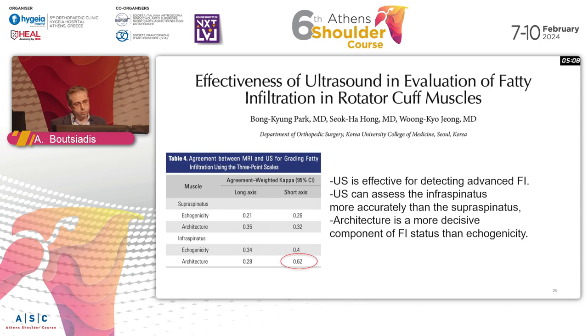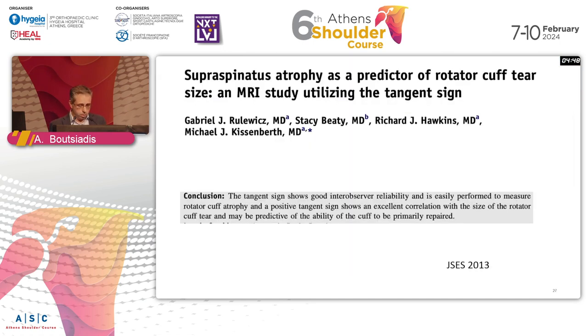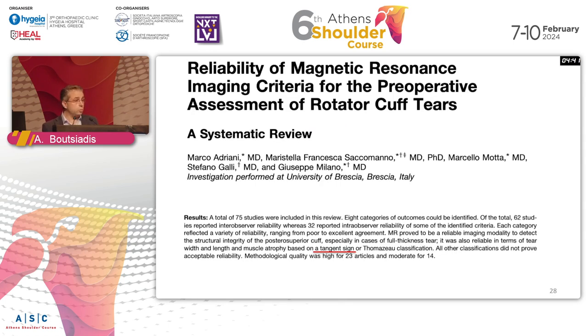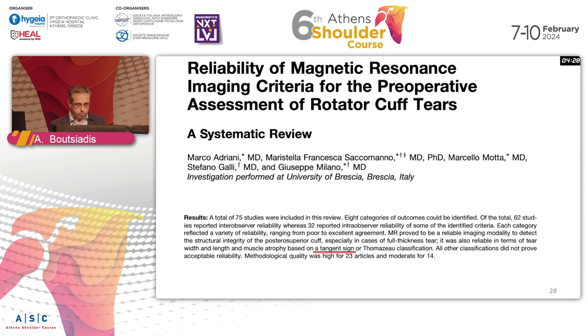Ultrasound is a useful tool, but for excessive fatty infiltration it's only reliable for the infraspinatus. For me, the most useful tool in daily practice is the tangent sign - it's really easy to find and reproduce. Studies have shown it is highly reliable between examiners and is a very good prognostic factor for rotator cuff retear. This was demonstrated in a study by Professor Milano's team.